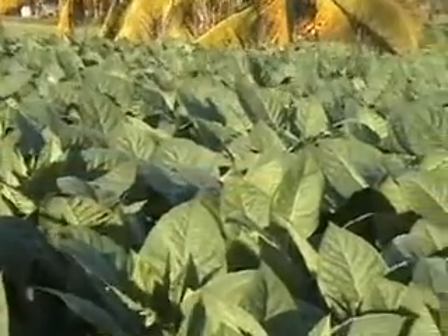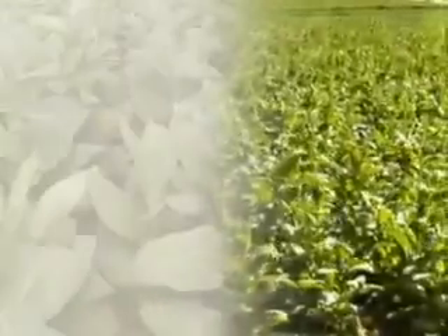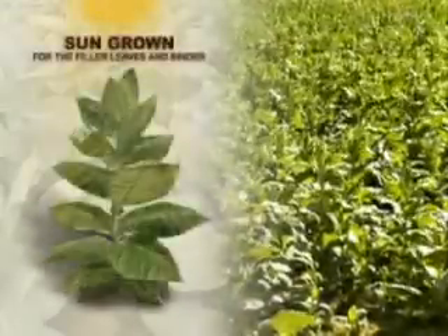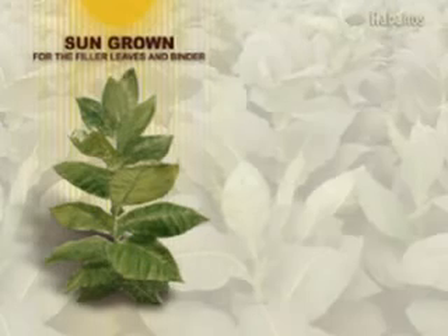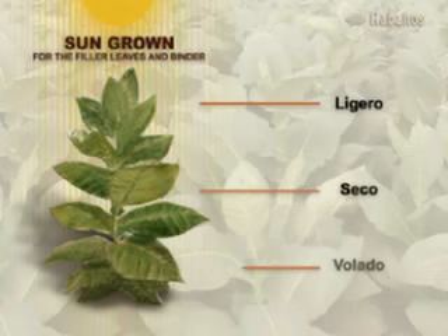The other is for filler and binder leaves, which are grown in the open, enjoying the full benefit of the Cuban sun. There are three main types of leaf taken from different levels on the plant: Ligero, from the top, for full flavored filler leaves; Seco, from the middle, for medium flavored leaves, and the most important for aroma; and Bolado, from the bottom of the plant, for lighter flavored fillers especially valued for their combustibility, as well as binders.